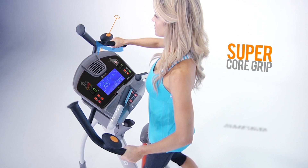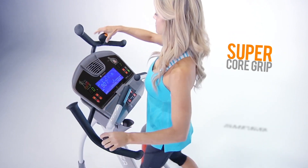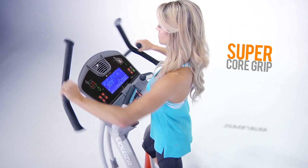The addition of these egg-shaped pivoting grips accentuates the engagement of your deltoids, triceps, and latissimus dorsi muscles, providing you with a more intense upper body workout.